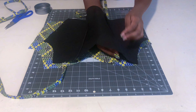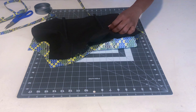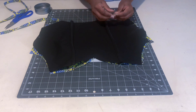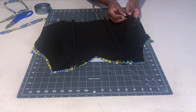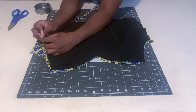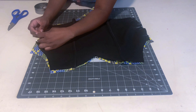Now I'm pinning the straps in place. Place them inside — facing inward — so they're hidden between the lining and the fabric. This gives a clean finish because the rough edges will be trapped inside. Same for the loops: don't point them outward; keep them between the lining and fabric. When you flip the material right-side out, those raw edges will be completely hidden inside.